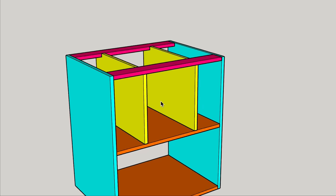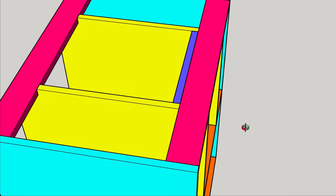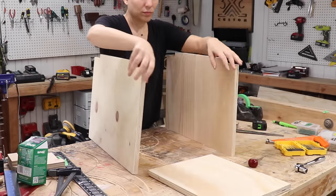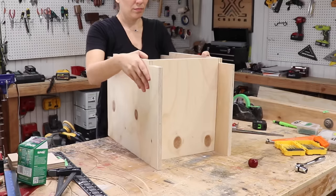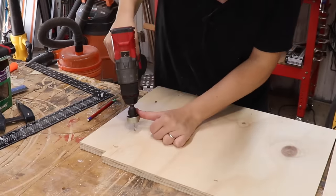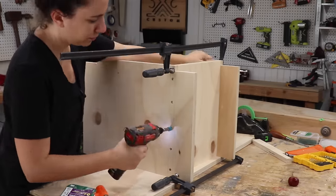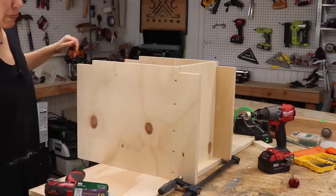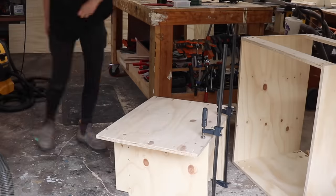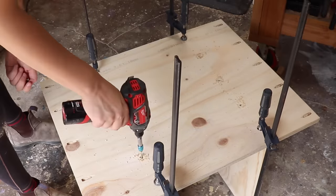Moving on to the center compartment, the back piece is going to be inset a little bit — that three inches for the space for the stretchers — and this is going to do two things. It's going to bring the dust collection closer to the dust source and it's also going to make the whole table sit more flush to the back wall because the dust collection stuff isn't going to be protruding out as much. I attached that back panel using screws to the sides, then placed it on the middle divider making sure it was centered and screwed that into place.